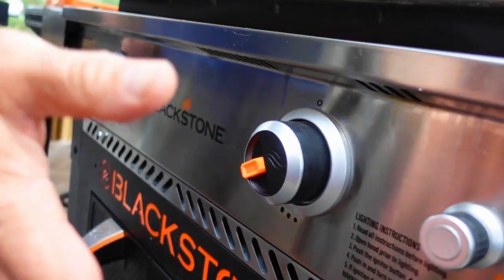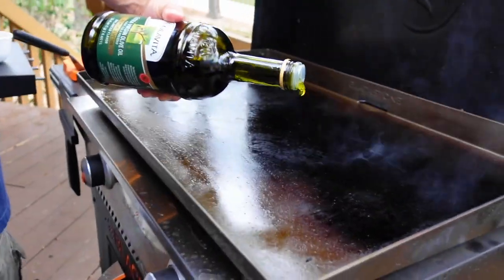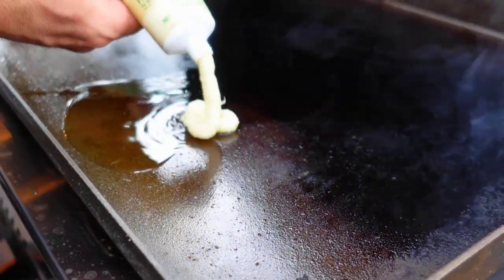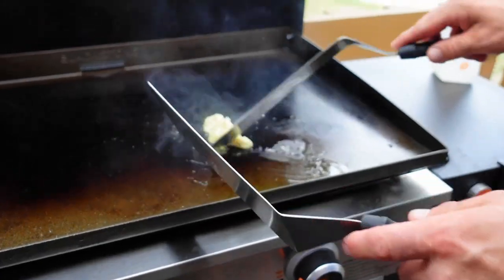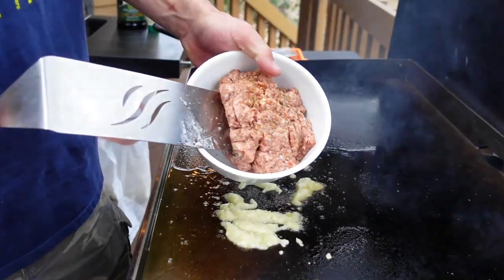Today I have my Blackstone 28-inch air fryer combo — you can see it's screaming hot. Olive oil down on the griddle top, followed by the garlic paste that I helped to popularize in Griddle Nation, followed immediately by some...